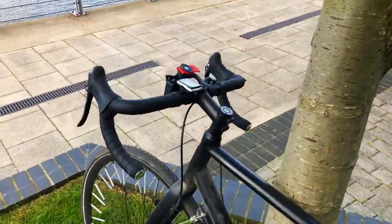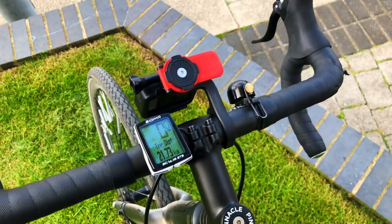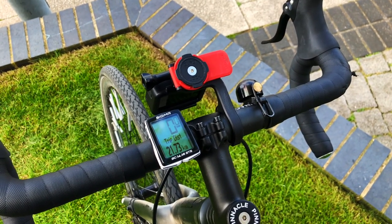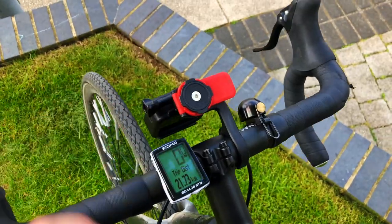I hope you enjoyed this video and I've shown you why it's worth it to get a separate action camera for your rides, and also which mounts you should use to put it on your handlebars. Here's some footage from my ride with the GoPro attached to the phone mount. Happy cycling! Bye bye!